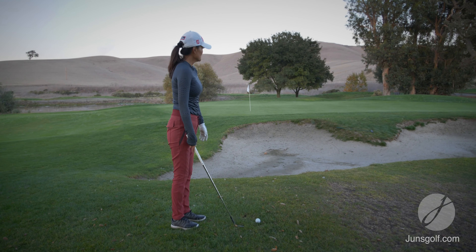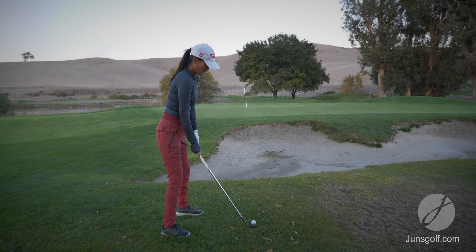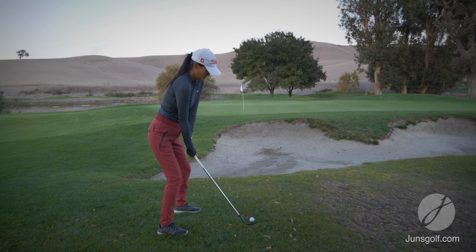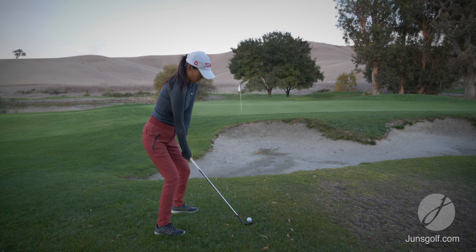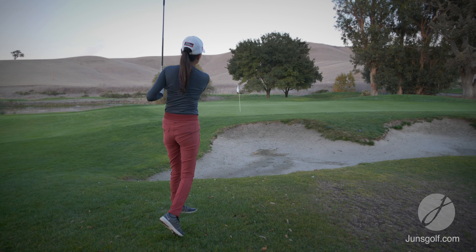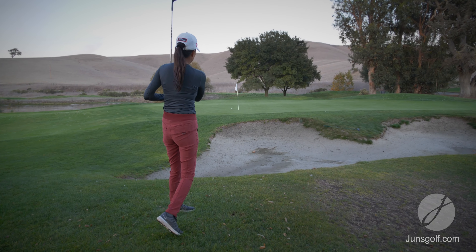I'm gonna do a flop shot now. I'm gonna set up the same way I did but open up the club face and do a bigger swing. There we go.